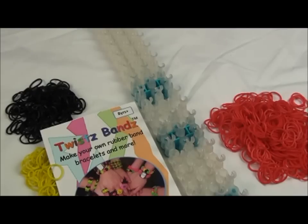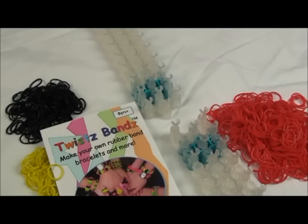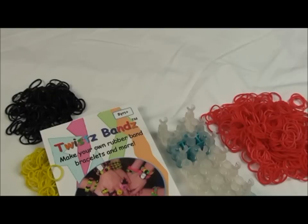Hi, today I'm going to show you how to use a twist band kit to make a choker. You need three kits, but today I'm going to show you how to use it with one. If the choker is too tight, you can always extend it to make it a comfortable length, and make sure it's safe to wear too.